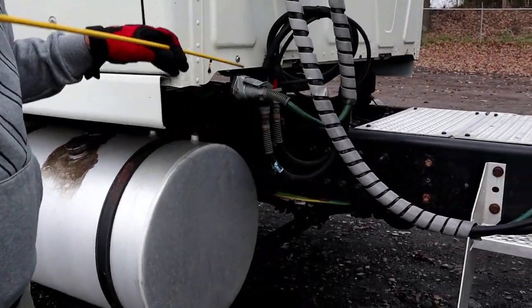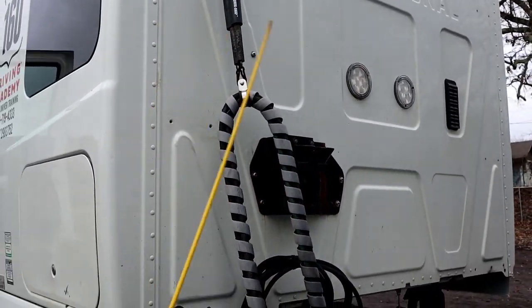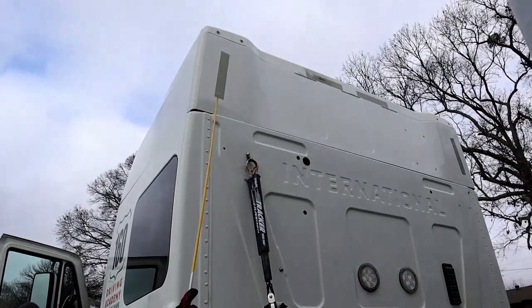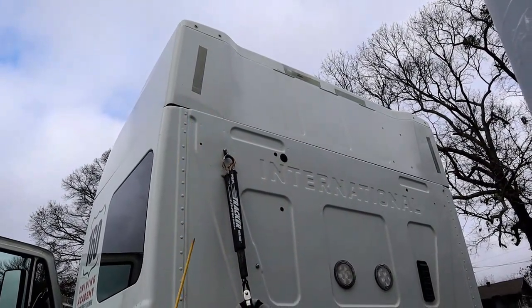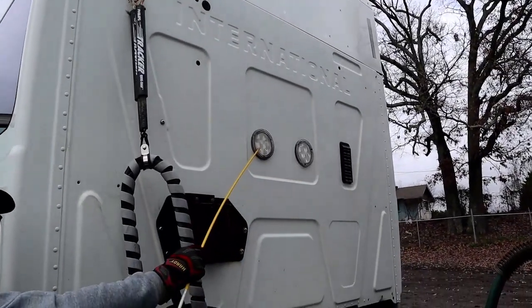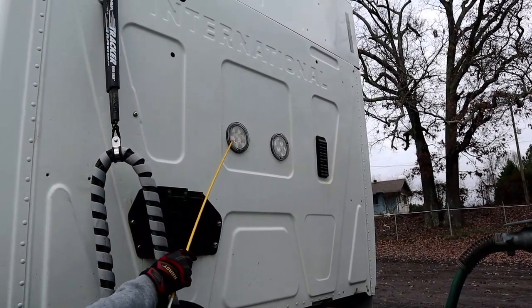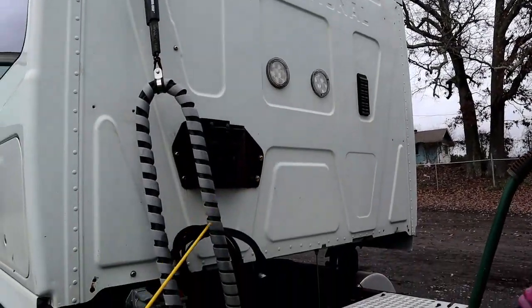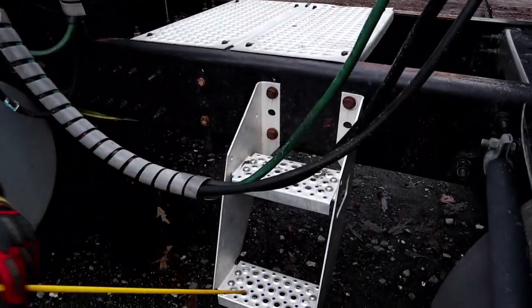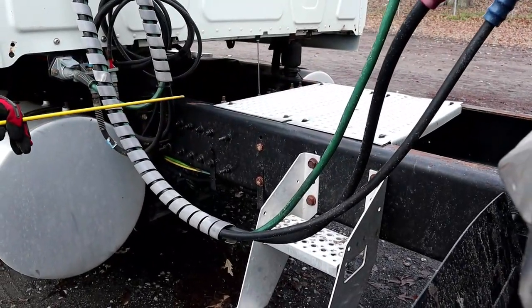Now we'll come to the back of our cab. The back of our cab is properly mounted and secure, not bent, cracked, or broken, and there are no holes. We have reflective tape that is in place. We have our working lights — properly mounted and secure, not chipped, cracked, or broken, clear in color — and we will check their function when we do our in-cab. Then we have our catwalk and steps — properly mounted and secure, not bent, cracked, or broken, and it has all of its hardware.